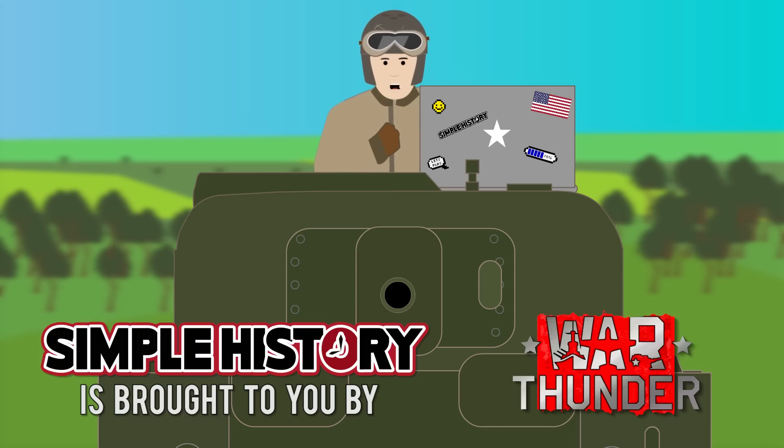Thank you to the realistic free-to-play online game War Thunder for sponsoring this Simple History episode. Start your own career as an ace tanker of World War II by using the link in the description below and get a free premium vehicle and 3 days of premium time as a bonus!